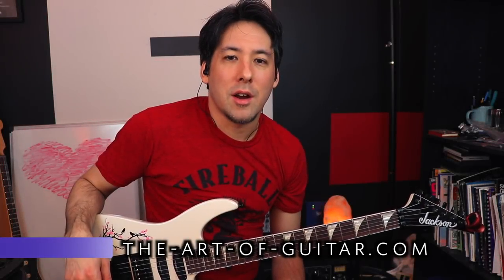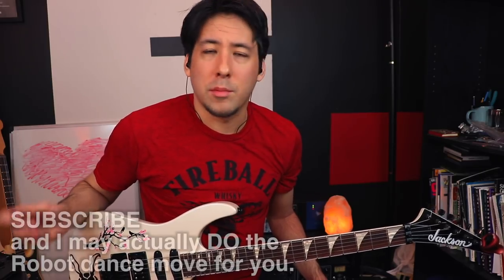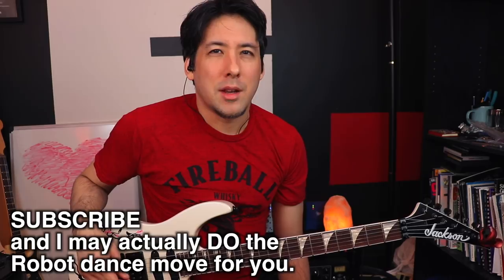Hey, what's up everyone, Mike here from The Art of Guitar. I recently took down an old video called The Robot Trick, and a lot of people asked me about it. I think I referred to it in another video, so people were looking for it. The other day I was practicing blues piano — it's kind of my addiction right now — and I started to practice my scales and realized I wasn't making very good progress.